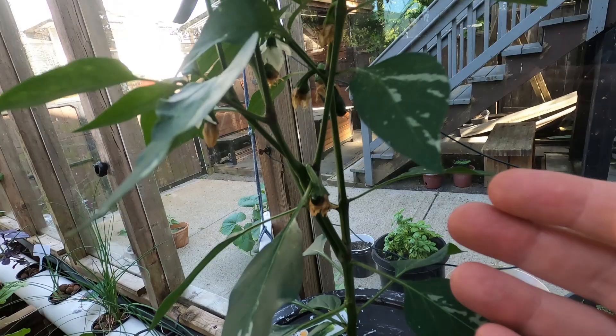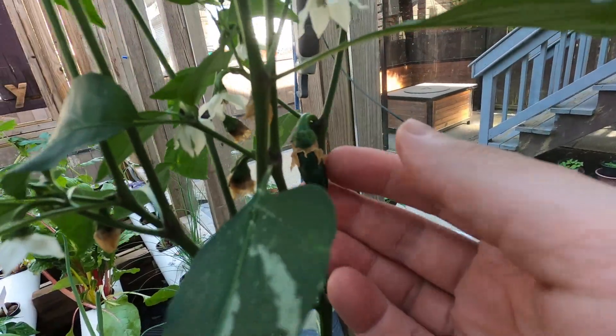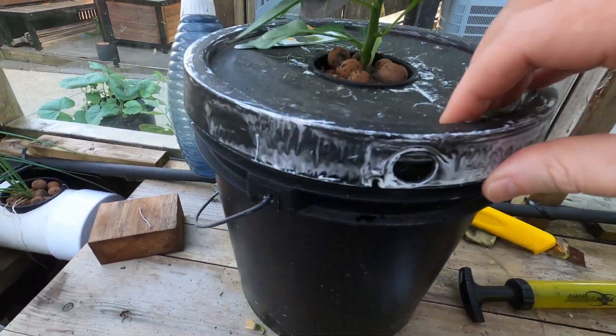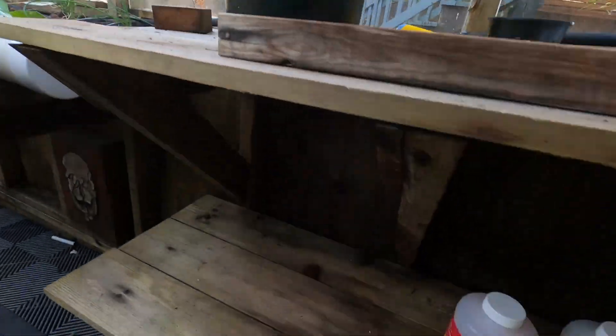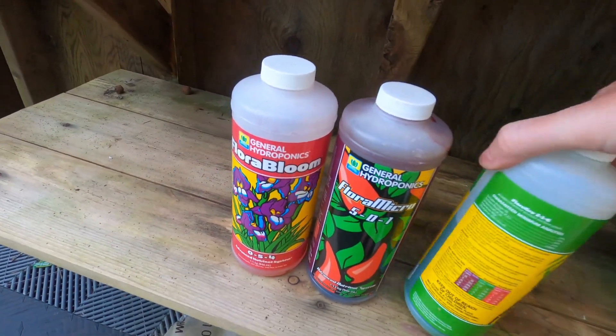Some bell peppers growing up here — looks like I've got another one, and there's another one here. That's just in a Kratky-style bucket, so it's just nutrients and water in a black-painted tub, so you grow a plant and not algae. I use the General Hydroponics Flora Series and all that stuff.